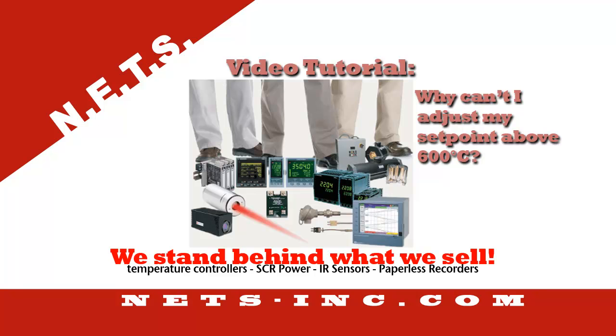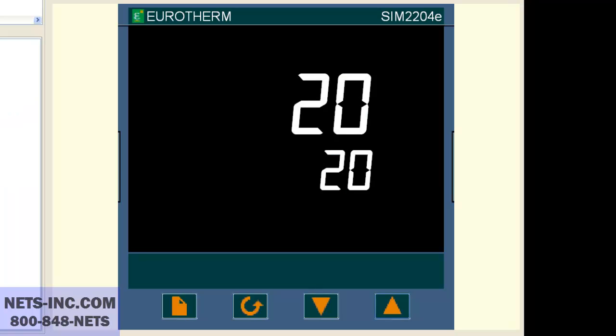I cannot adjust my set point above 600 degrees C — what could be the problem? This video tutorial will show you how to change the set point number one high limit so that a set point value of 600 degrees C can be entered on a URTHRM 2200 series controller. The two typical reasons why this can happen are either the range high value is set at 600 degrees and/or the set point high limit value is set at 600 degrees.